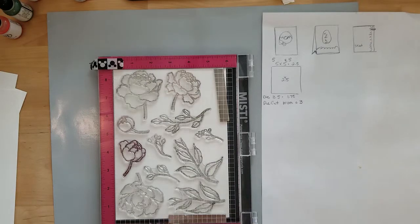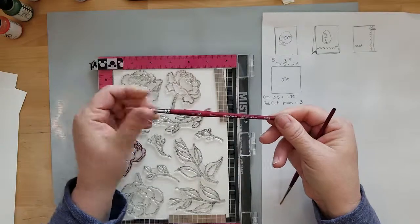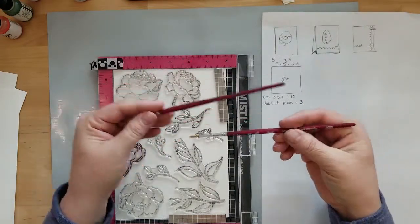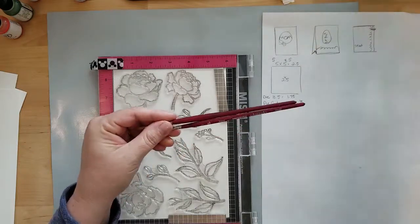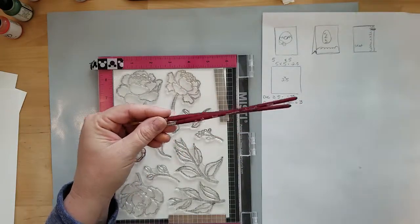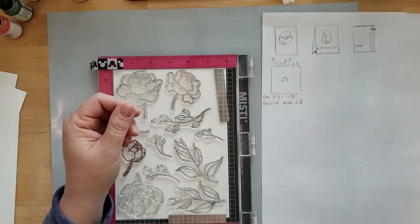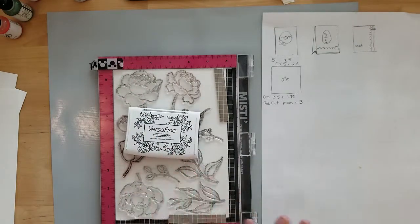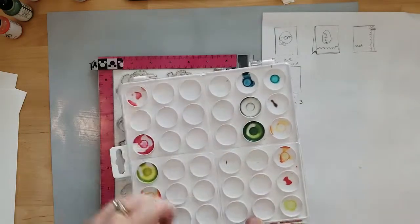I'm going to be using Princeton Velvet Touch brushes number two and number four, and you can pick these up online or in big box stores — I believe I purchased mine at Hobby Lobby. I'm also using VersaFine onyx black ink to stamp the images. I'm using a stamping tool because I'm doing a lot of repeat stamping, but you don't have to have one — it just makes things easier.